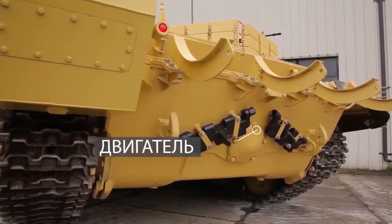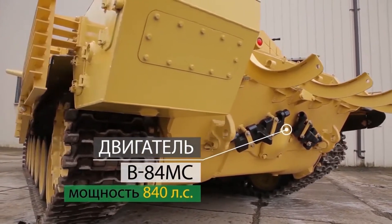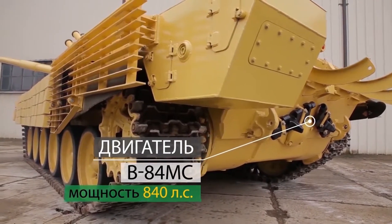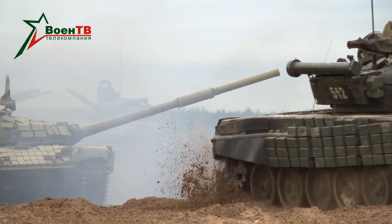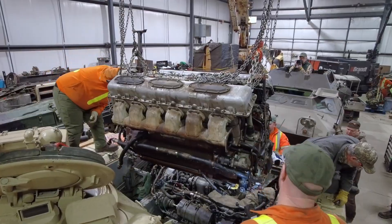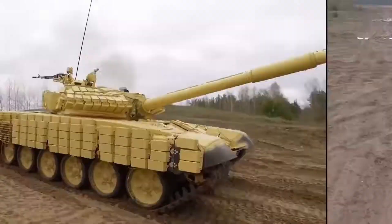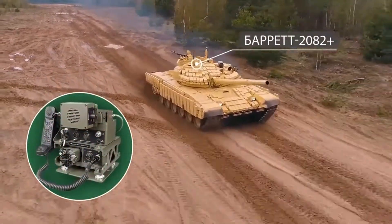The mobility was also improved. The original V46 engine on the T-72A was swapped out for an 840hp V84MS. This is the same horsepower as the V84-1 engine mounted on the T-72B, but it comes with better filtration and electronics, extending the time between overhauls from 400 to 650 running hours. With the tank's weight of 44 tons, the power-to-weight ratio would be about 19 horsepower per ton, which is on the lower end of MBTs but acceptable for a budget upgrade.